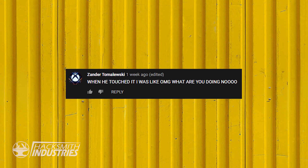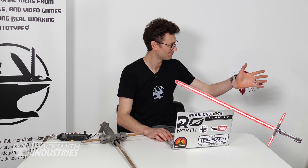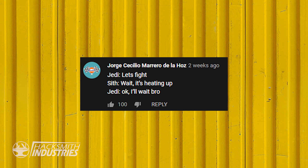Xander says: when he touched it I was like, 'Oh my God, what are you doing?' It does take a while to heat up, but once it's hot, it's hot. We could get it to heat up faster — this one was a little slower than the last ones because the total length of resistor was longer.